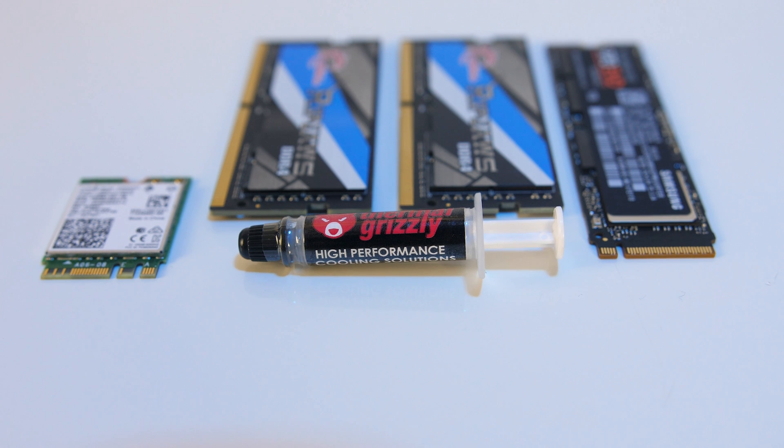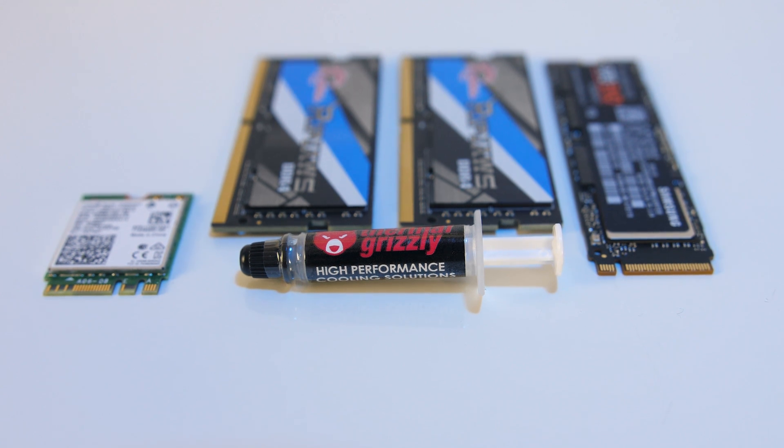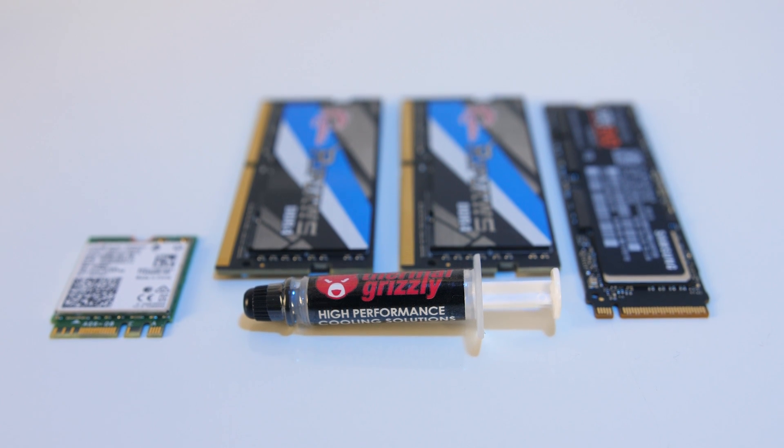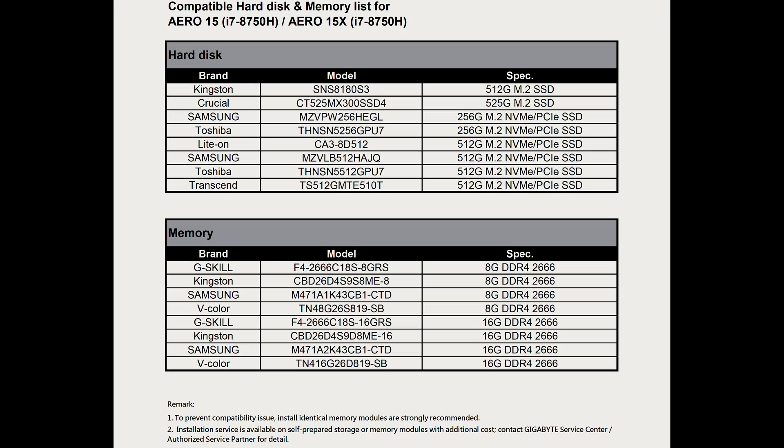First I'll go through all the parts I've bought for the upgrade, walk you through the upgrade process, and then go through some benchmarks to show the before and after differences. After contacting Gigabyte support they advised that only the following memory kits are officially supported. If you're looking at upgrading memory I'd highly suggest going by this list,